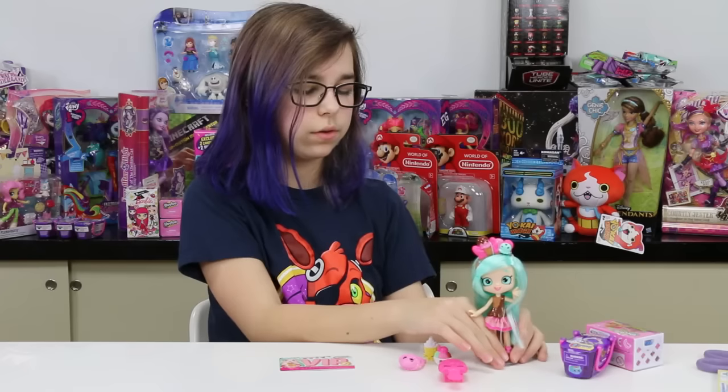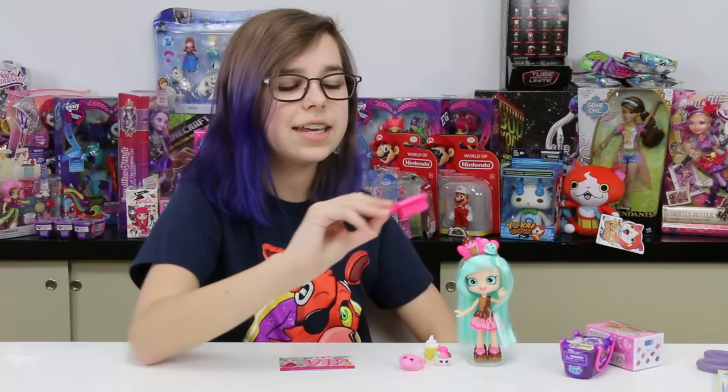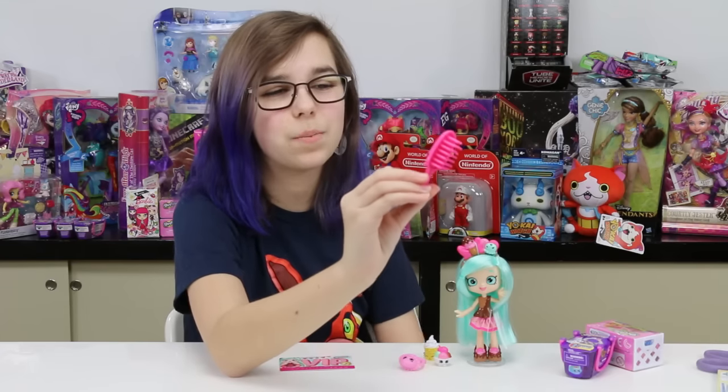Articulation is cool, and of course I love the stand where it pops into her foot. She also comes with this cute little brush which is like a little popsicle.